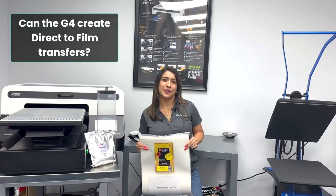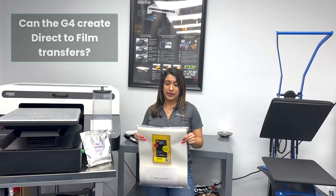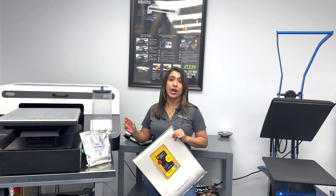Can the G4 create direct-to-film transfers? It can. With your G4 package it does come with a direct-to-film kit that includes a shaker tube, powder, and film.